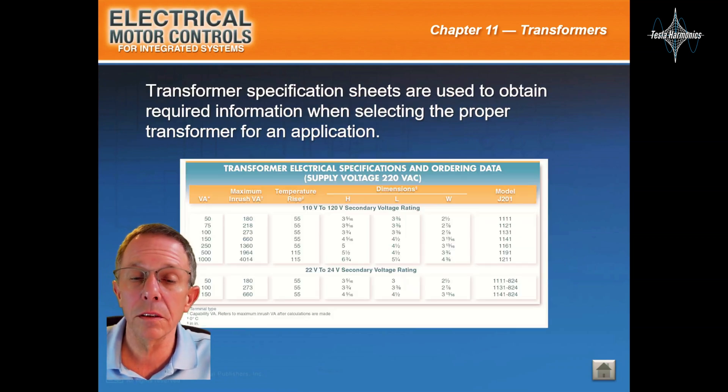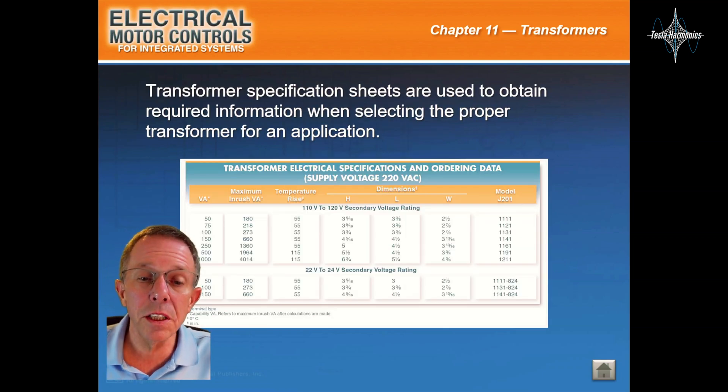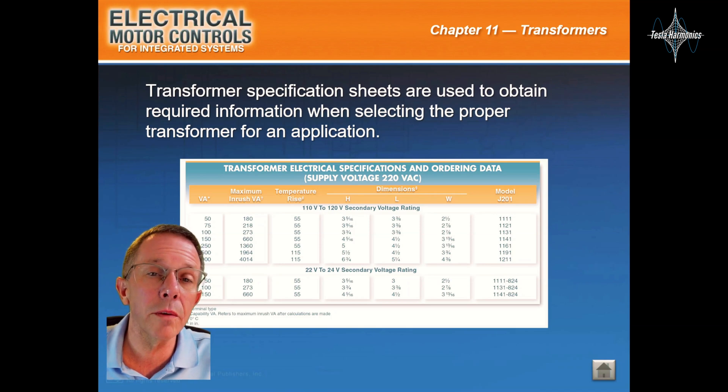Transformer selection. Transformer specification sheets are used to obtain required information when selecting the proper transformer for an application.